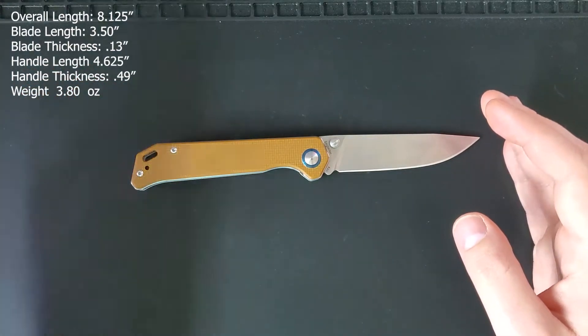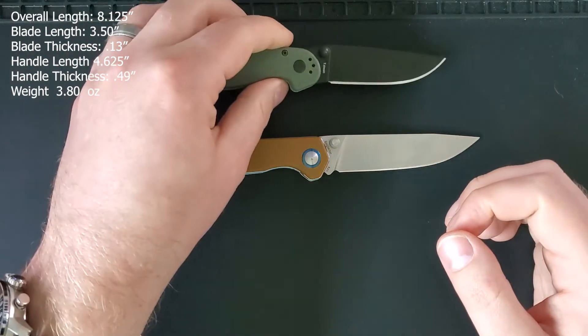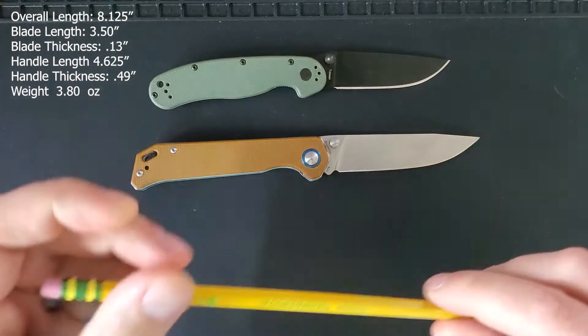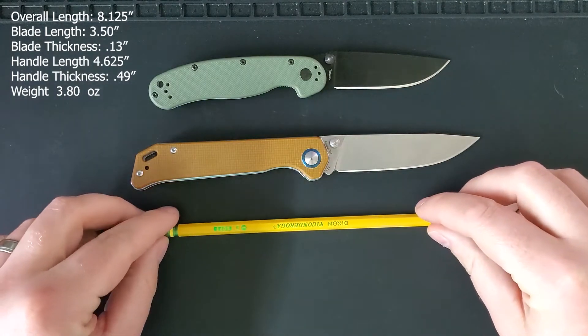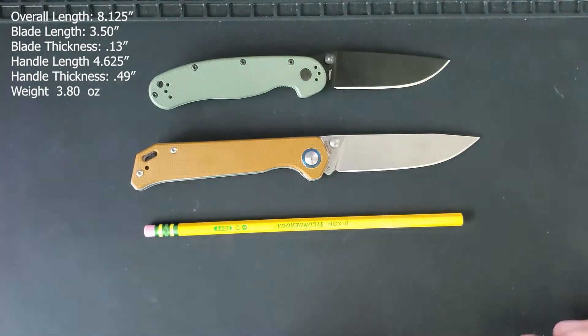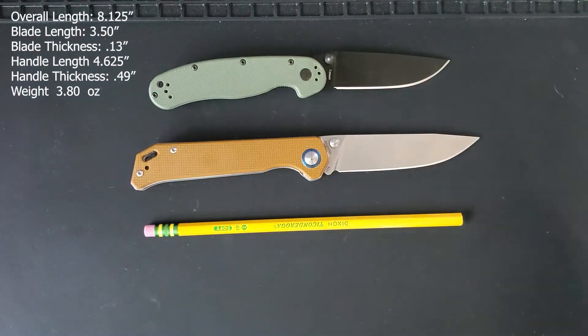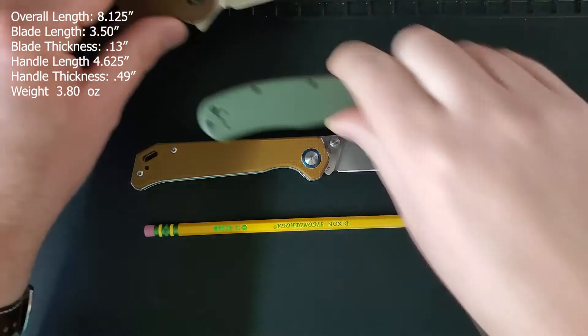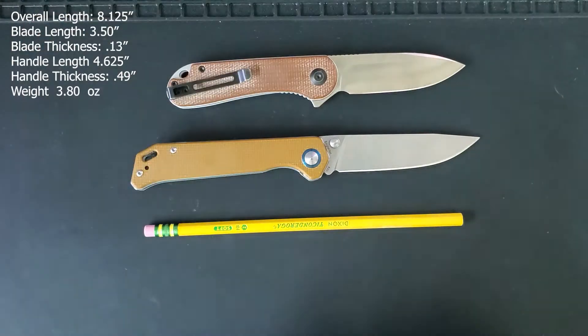Here we have the Ontario Rat Model 2. Here is an unsharpened Dixon Ticonderoga pencil. Here we have another good budget option, the Civivi Elementum.